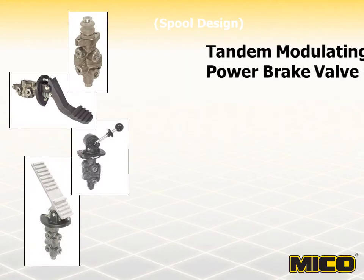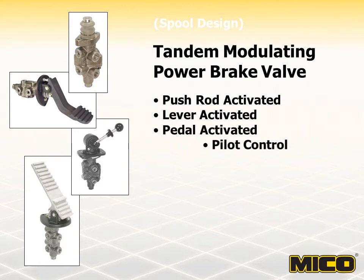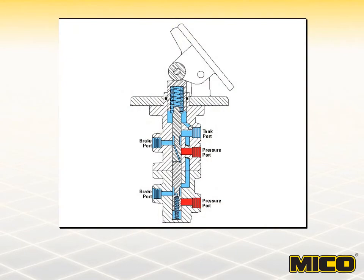Myco tandem modulating power brake valves are used in split brake systems. They isolate the front and rear brakes by providing two individual pressure outputs within a single valve. In the event of failure in either half of the brake system, the other portion of the valve will continue to function. Actuation devices include the standard upright pedal, a suspended pedal, a horizontal pedal, a push rod arrangement, pilot control, or a lever. The valves shown here are all spool-designed tandem modulating valves. The operation of the Myco spool-designed tandem modulating power brake valve is very similar to the spool-designed single modulating valve, except the tandem valve has two spools and two sets of ports.